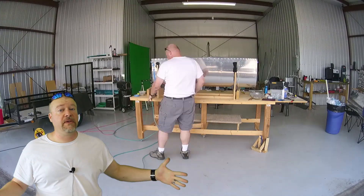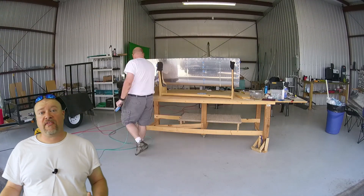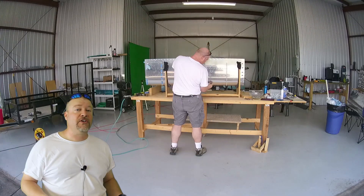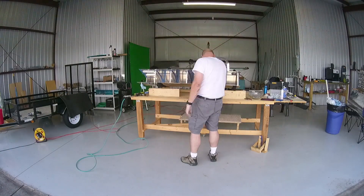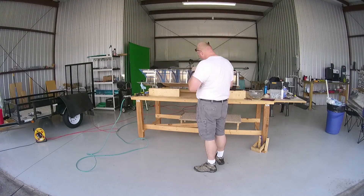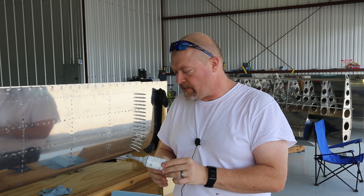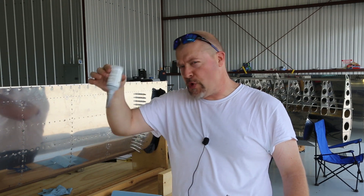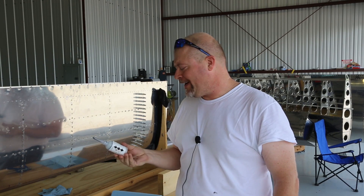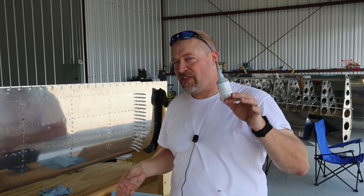I'm going to speed this up. This is a long bit of video where I had a lot going on in a very short amount of time, and then I have an intermission where I talk a little and then keep going. Okay — intermission halftime report. Out of one of these small 2.5-ounce ProSeal caulk-gun tubes, I have done three ribs.